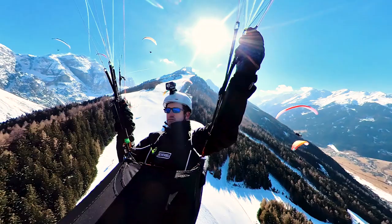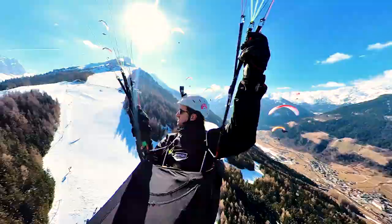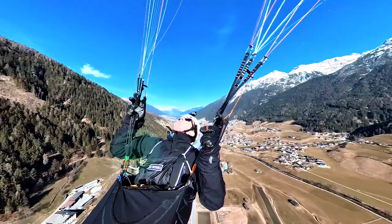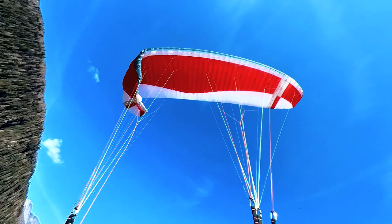I should totally head out to the valley so that I can finish off this review. I'm just having fun playing around. This wing was quite a surprise and earned its place as my favorite V-paraglider at the Stubai Cup. You'll find out why in this review.